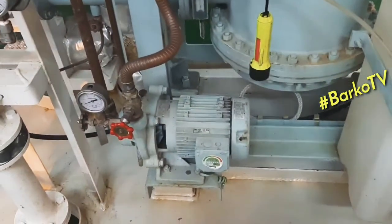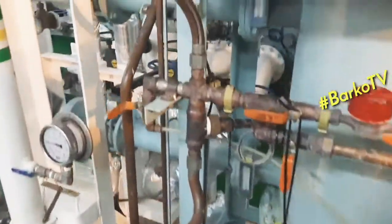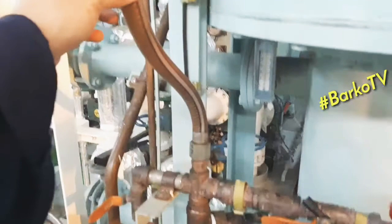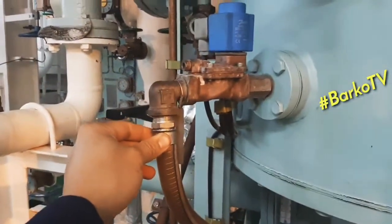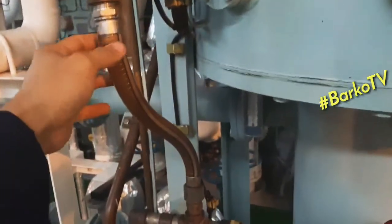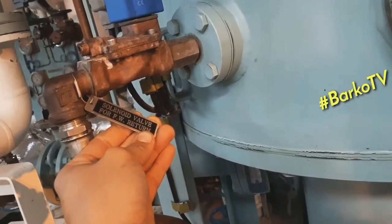At the top of the distillate pump, it has a solenoid. There is a pipe going to the solenoid, to the chamber. It means if the water produced is salty, it will go back to the chamber. This is the purpose of the solenoid.